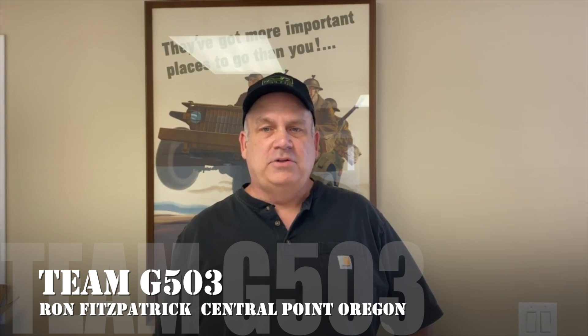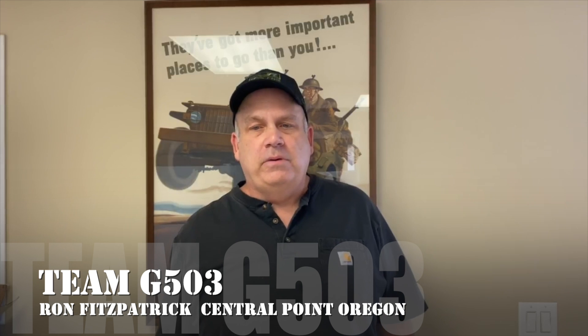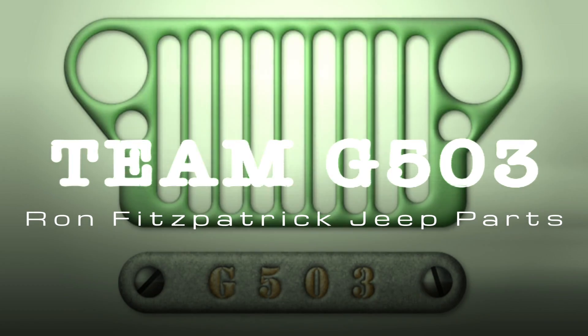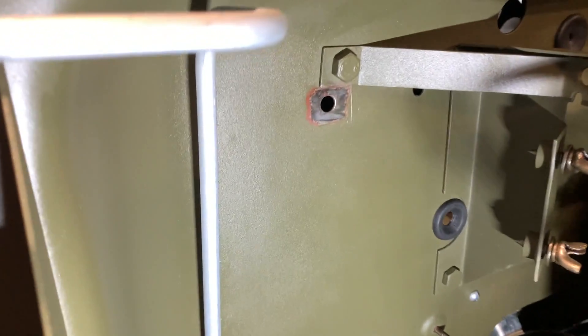There are several models of the filterette that are mounted under the dash, made by many different manufacturers for the Ford GPW and Willys MB. These companies did not all use the same vendors all the time. At the end of the video I'll do some rolling shots of different filterettes used on MB GPWs. With that, let's install the filterette.